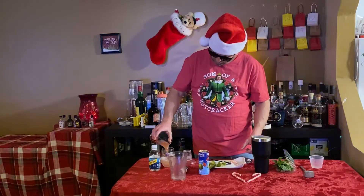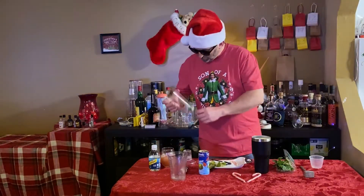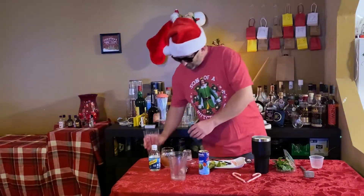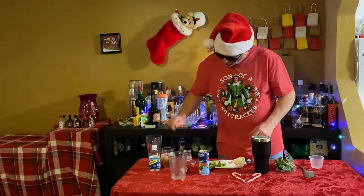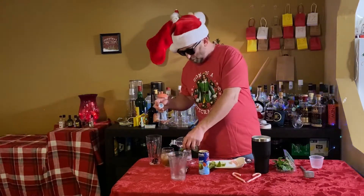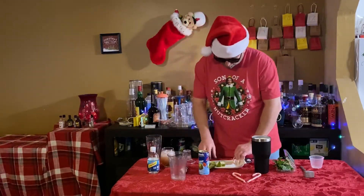We're going to pour this in our glass now. That mint just did not want to come out of there, so we'll just go ahead and give it a little extra. And like most mojitos, we're going to go ahead and top this off with a club soda.